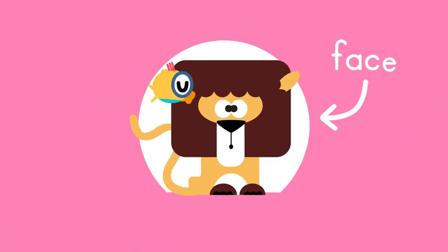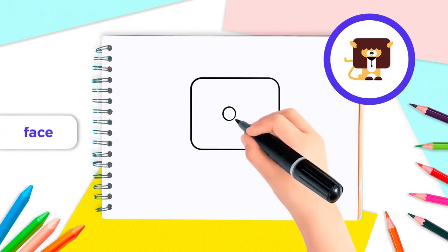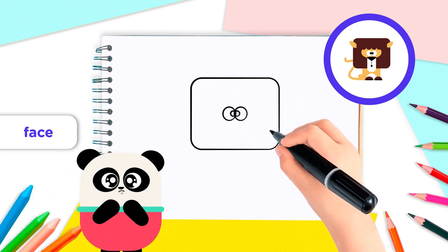Now let's draw the face, starting with the eyes. Draw two circles in the middle of the mane that touch each other, like this. And then a smaller circle in each of the two circles. Look at those eyes!